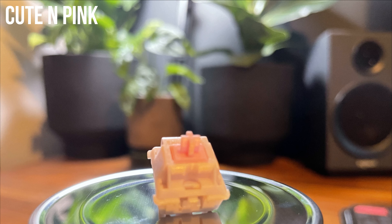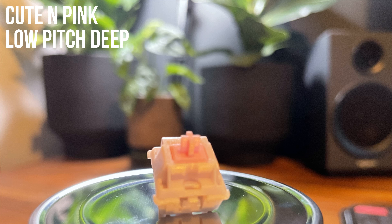They have a very low pitch and deep, really solid sound to them. Up there with Gateron black inks for deep low pitch sound, maybe even deeper.